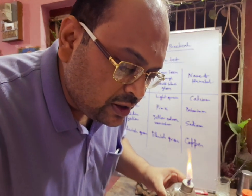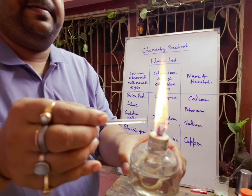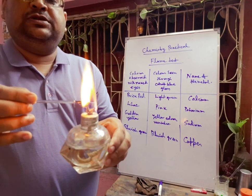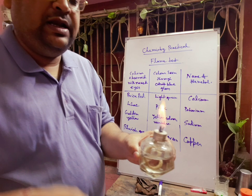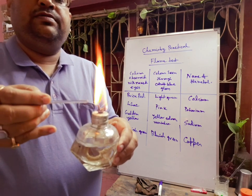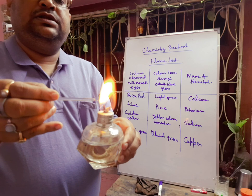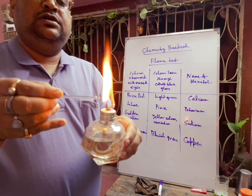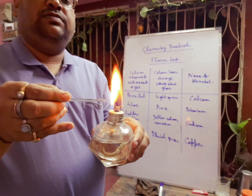Now you can see the golden yellow color appearing. This indicates sodium is present. This golden yellow color is due to the Na⁺ ion. If you check it through double blue cobalt glass, this yellow color will be absorbed and it will vanish.